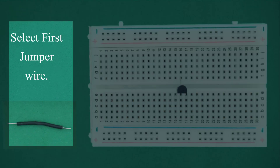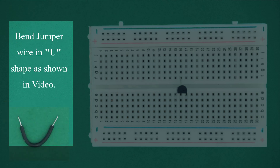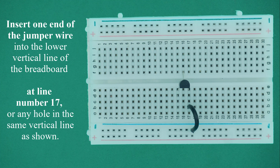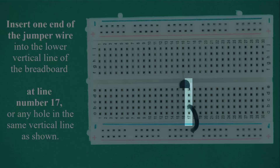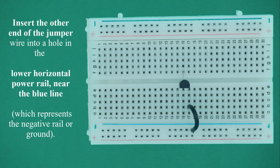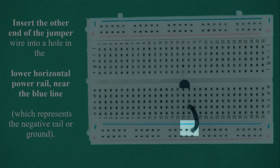Select the first jumper wire. Bend the jumper wire in a U-shape as shown in the video. Insert one end of the jumper wire into the lower vertical line of the breadboard at line number 17, or any hole in the same vertical line. Insert the other end of the jumper wire into a hole in the lower horizontal power rail near the blue line, which represents the negative rail or ground.